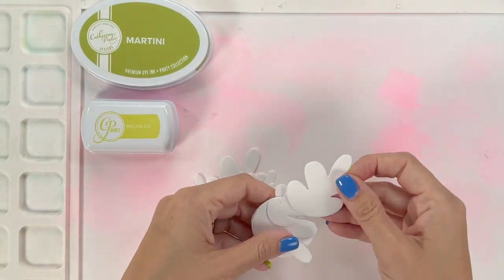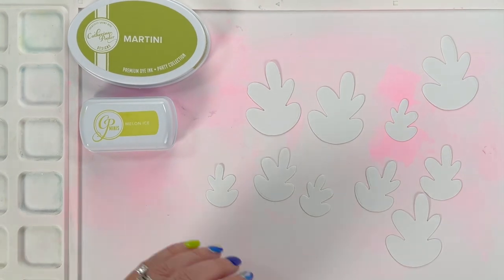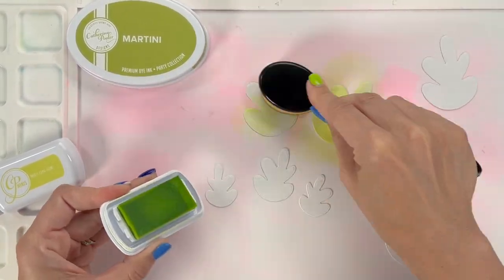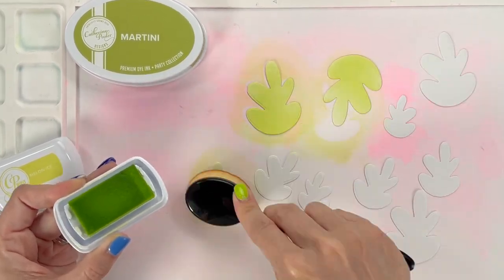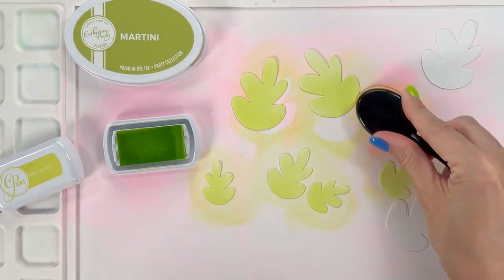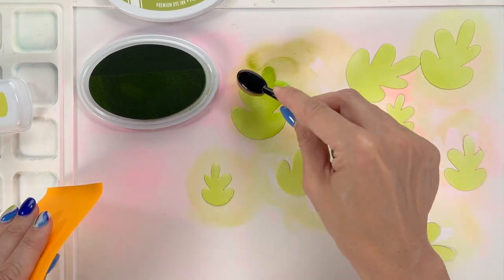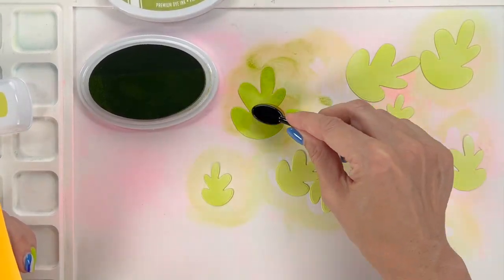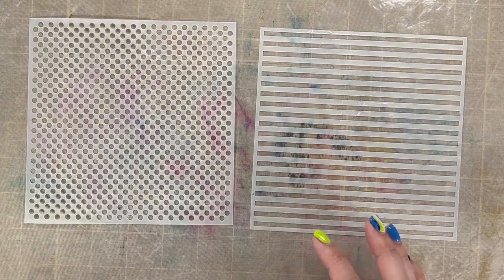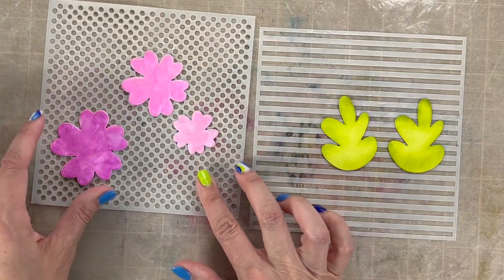I'm intentionally keeping the flowers with generally big components and no other impressions from the die — this die just cuts around the shape. The leaves I did with just ink blending; I didn't add solar paste over them, so you'll be able to see the difference between ink-blended versus solar paste right next to each other. On the leaves I used two colors: Melon Ice and then Martini around the edges to give a little dimension. Now let's add more detail with stencils — I'm using the dots and stripes from Altenew: leaves get stripes, flowers get dots.